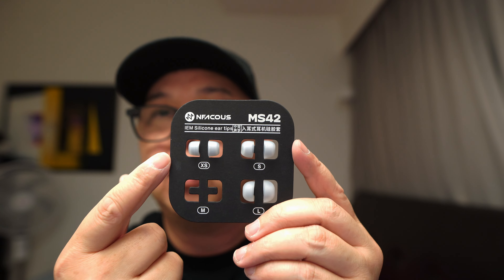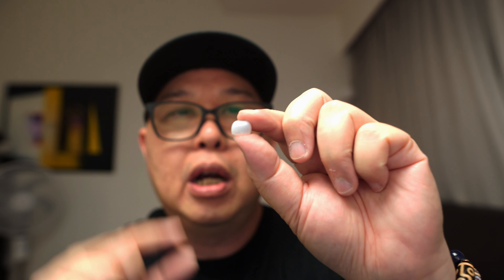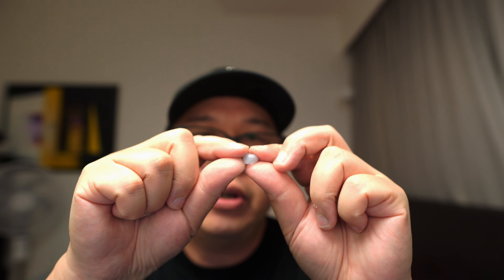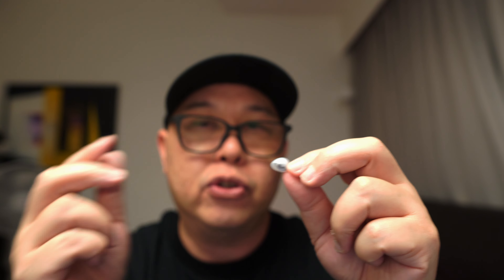You also get a quarter-inch adapter, usually for your hi-fi system — so if you want to listen through these earphones on your hi-fi system, you'll use this adapter. Then you get some ear tips in four different sizes: extra small, small, medium, and large. Medium has been taken out because I'm using it. The ear tips are on the shorter stump side — not your regular tall type. The inner core is quite firm and the outer flange is well-built, not too flimsy and not too stiff. I've also been testing EPZ ear tips, which are a little bit grippy and sticky.